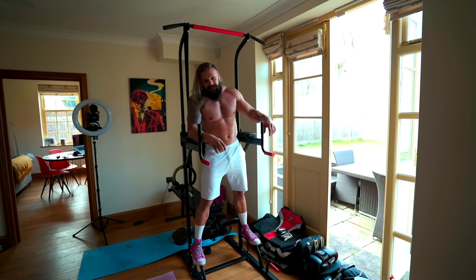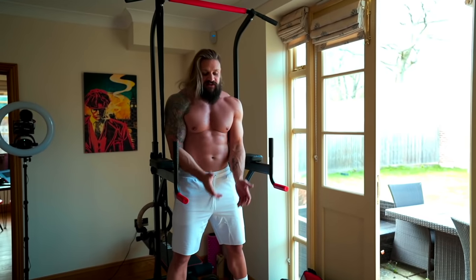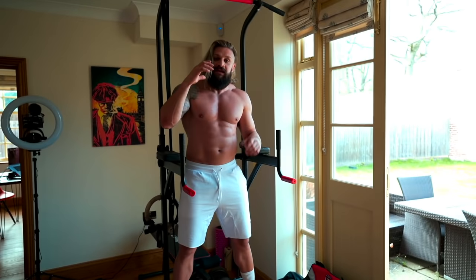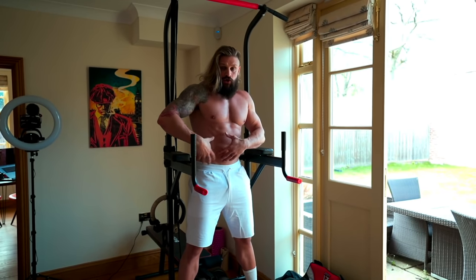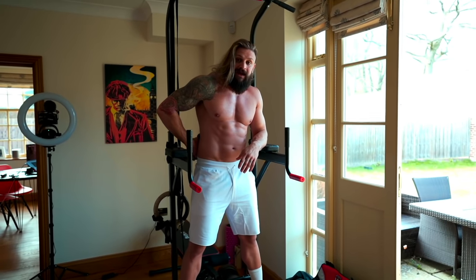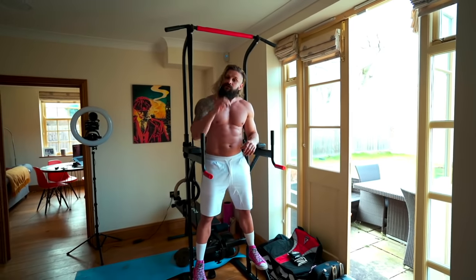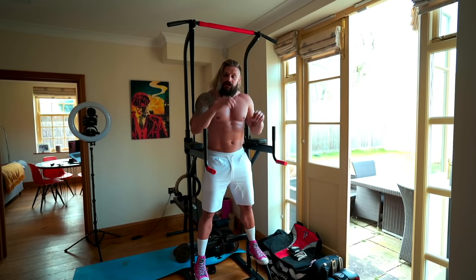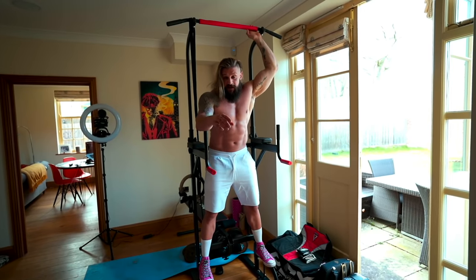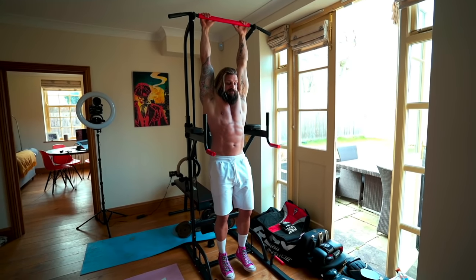The final movement is going to be the full leg raise — same exact rules all the way through. Instead of just bringing our knees up we're going to extend our legs out straight and keep them straight. There's going to be even more leverage point on your abs and hips because we're putting more weight further away from the body, which is going to increase stress on that lower back and it's really going to want to arch on the negative. If you need to take breaks between sets take as long as you need. This is all about technique — the slower and stricter you do it the better. Five good reps are better than 20 bad reps.